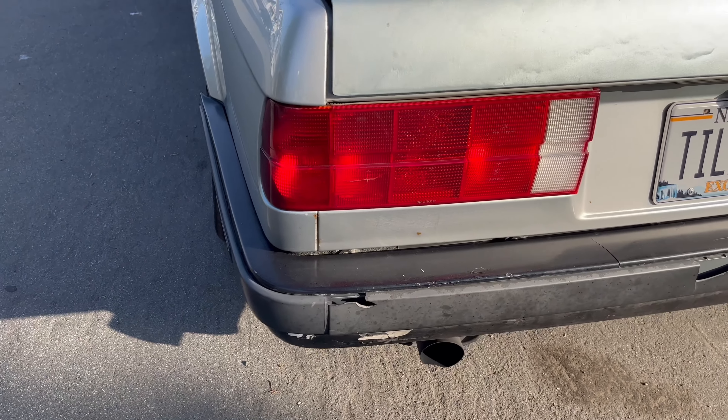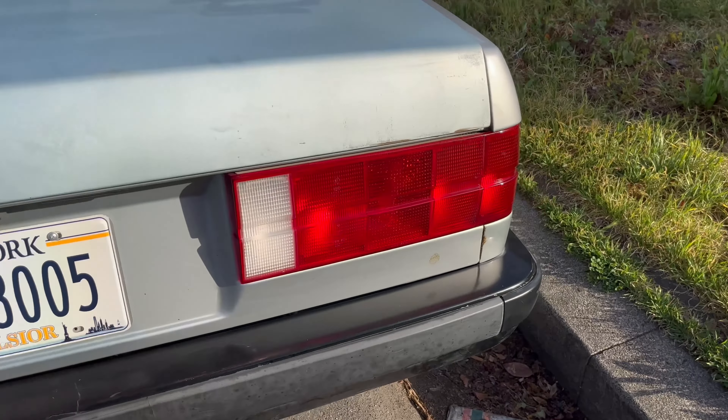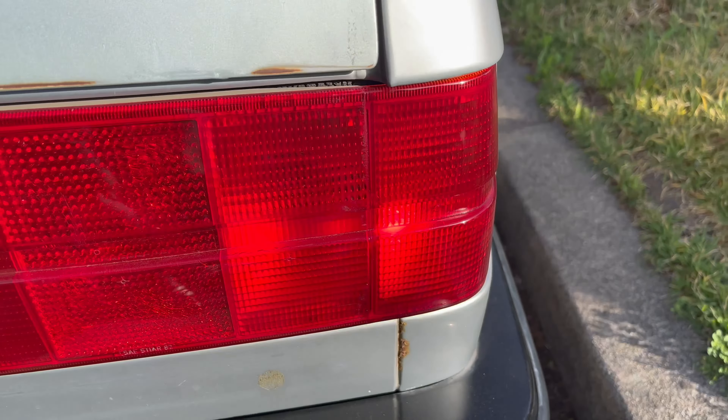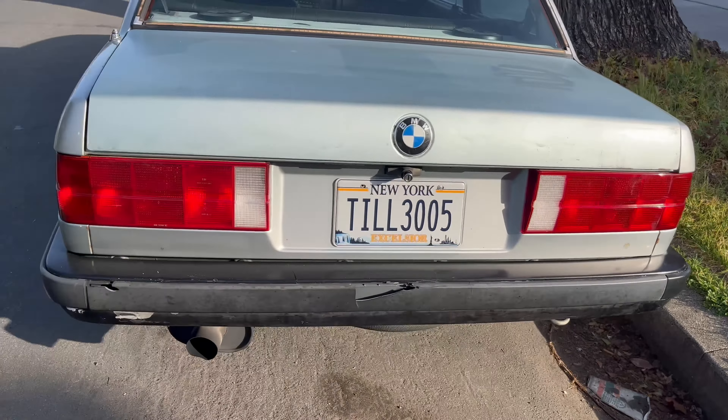All right, so you can see it in the daylight now. The red tint came out really, really nice. The polish actually looks good — this is smoother now. It was a little rough last time, but we're back to where we were before.